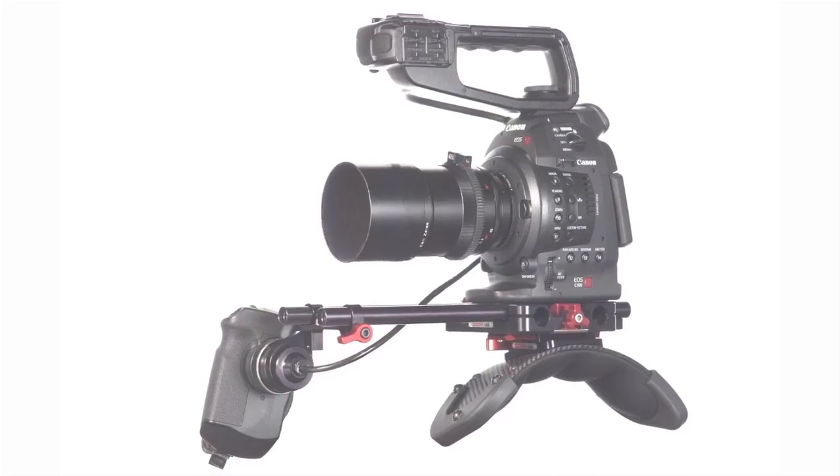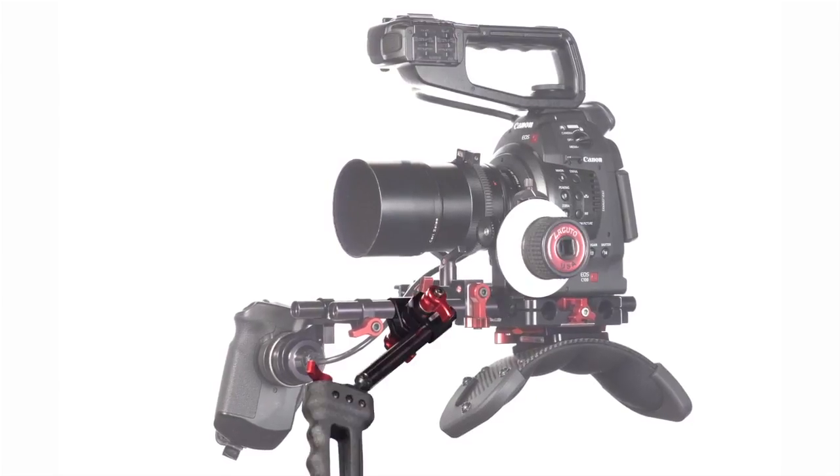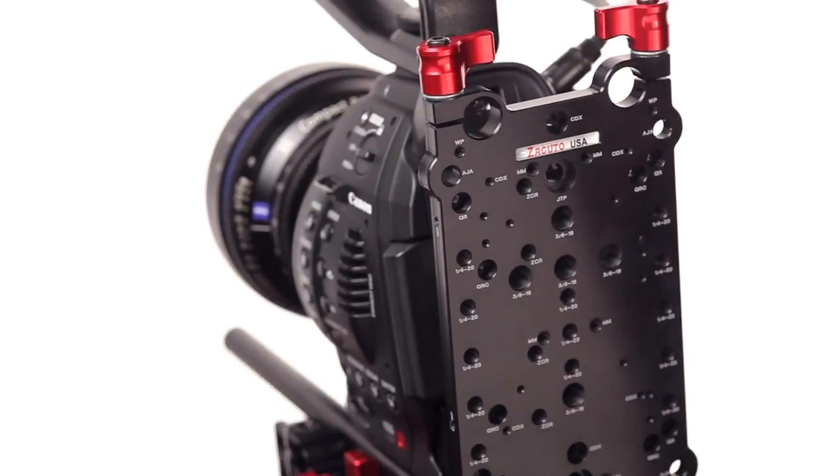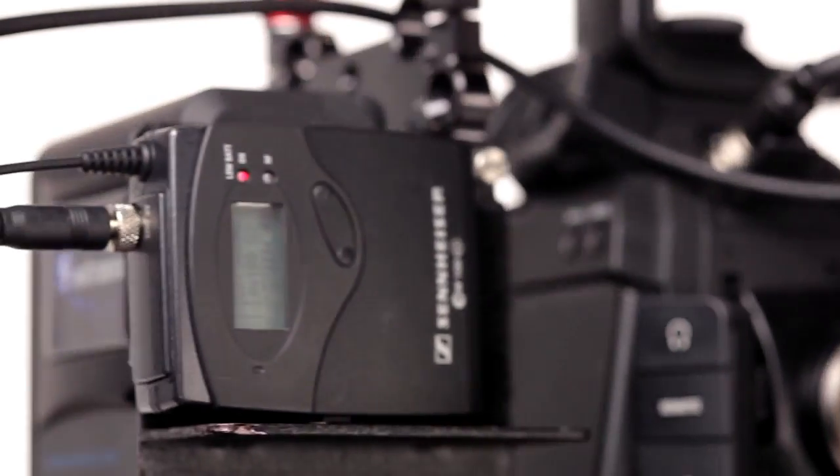These rods can mount standard accessories such as lens supports, follow focuses, grips, and matte boxes off the front, as well as mounting plates, recorders, battery plates, and wireless plates off the back.